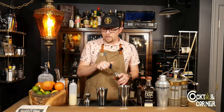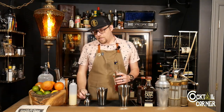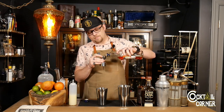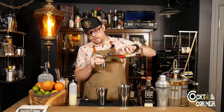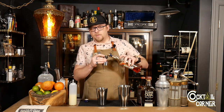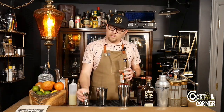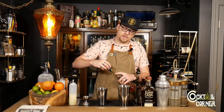We're going to do three-quarter ounces of Aperol. Aperol is a lot like Campari, but it's much, much less bitter. Still kind of grapefruit-based, but it's not going to dry your mouth out quite like Campari does.